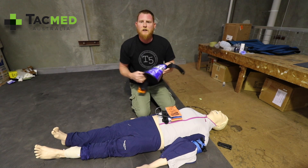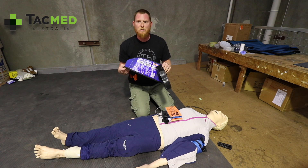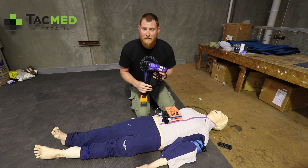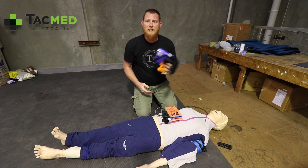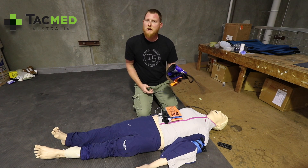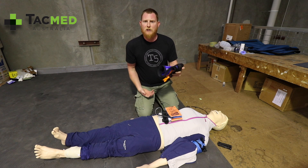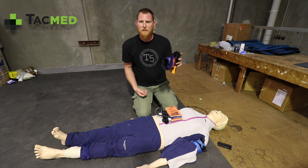One of the ways we can minimise bleeding into the pelvis is by splinting that pelvis together, bringing it back to its natural alignment — especially for open-book pelvic fractures. The pelvis won't spring open, but it could be loose and the feet will be splayed apart. This is very common with pedestrians hit by cars and motorcyclists.